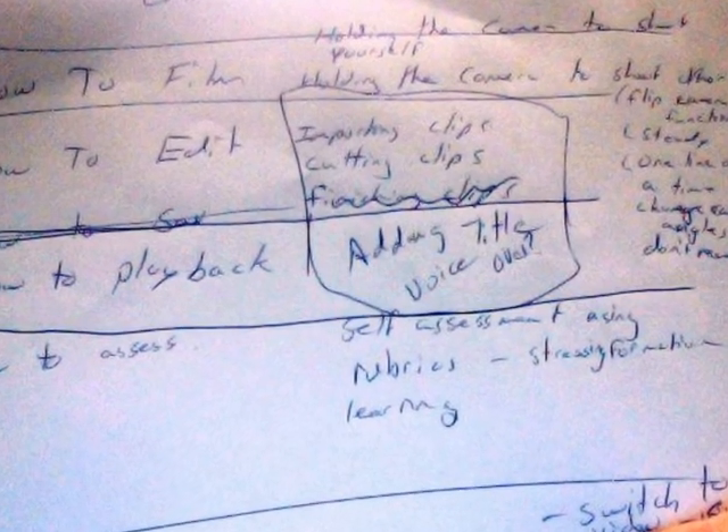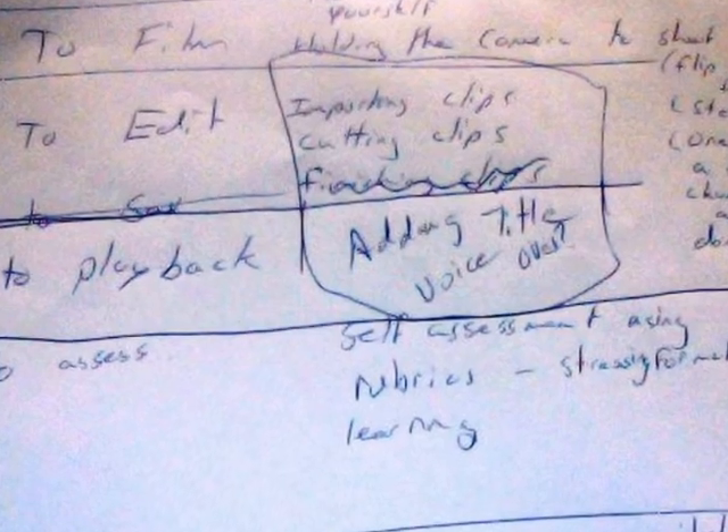The Making of Tutting. Start with a script of all the things you want to include in your video.